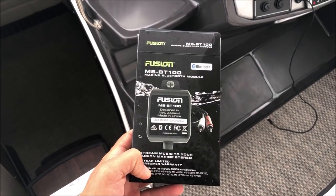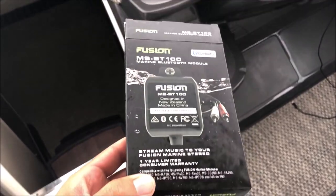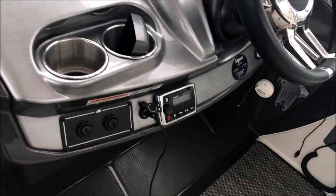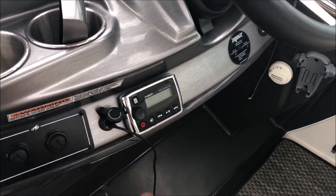Hello, this is Nick from reviewoutlaw.com. Today I'm going to show you how to install this marine Bluetooth module. I'm installing this in my Monterey, connected to the Fusion here.